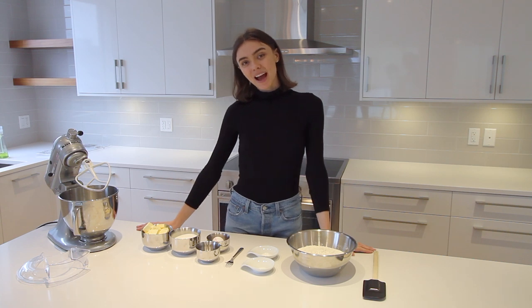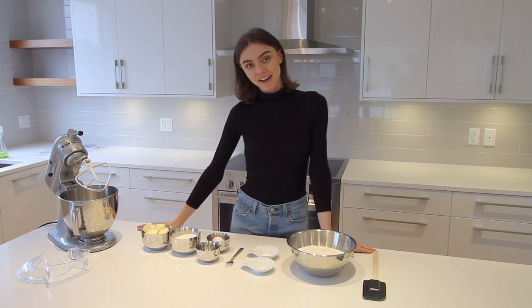Hey YouTube, it's me again. I'm back and today we're making Valentine's Day chocolate cookies.